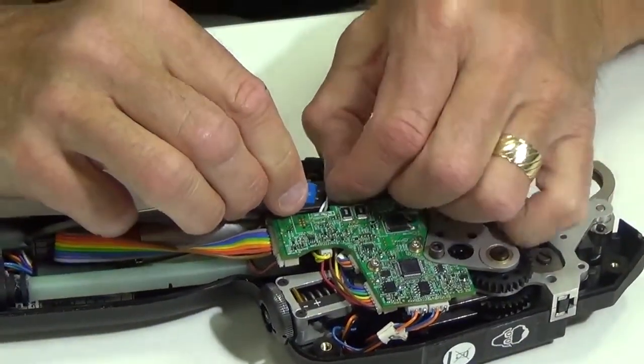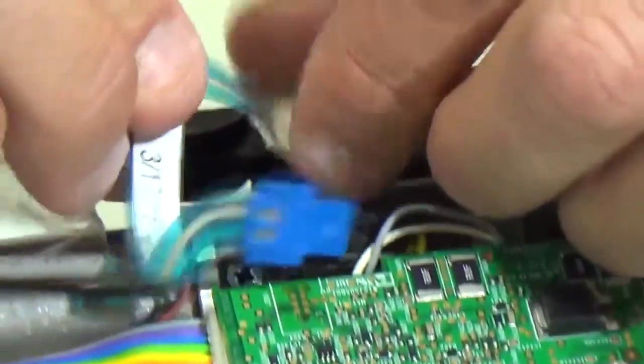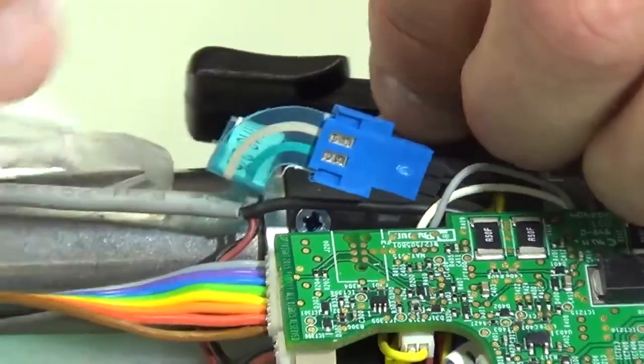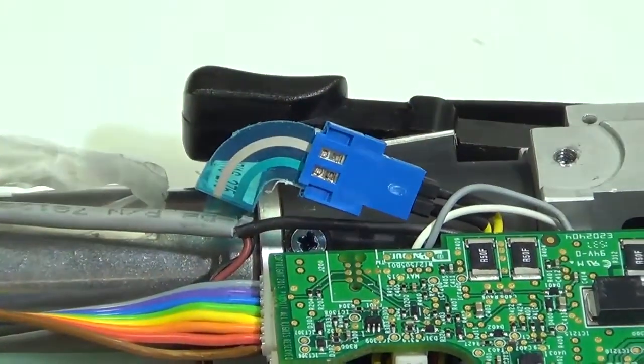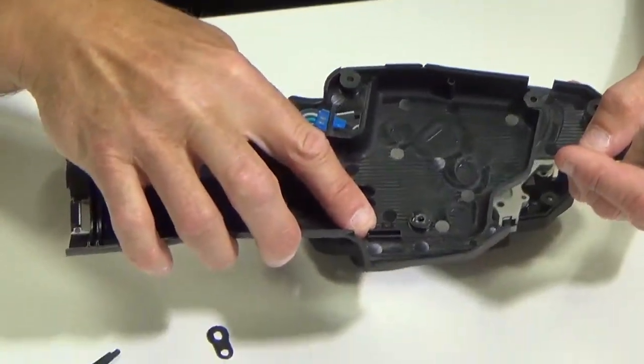Plug the membrane switch into the connector first. Then there's a slot in both sides of the housing — you can see there's a slot that this membrane switch sits in.